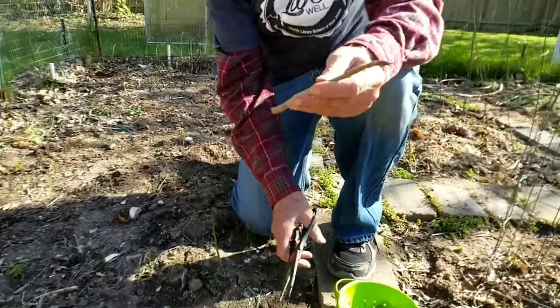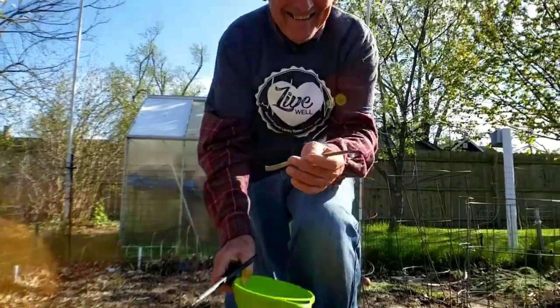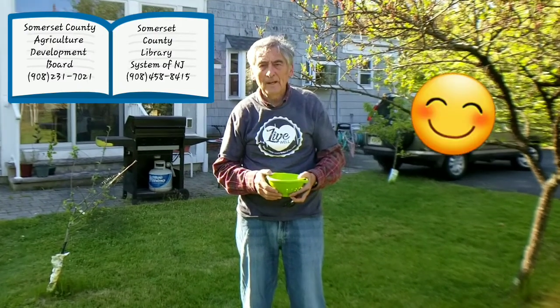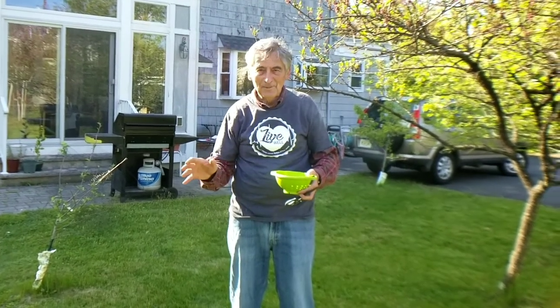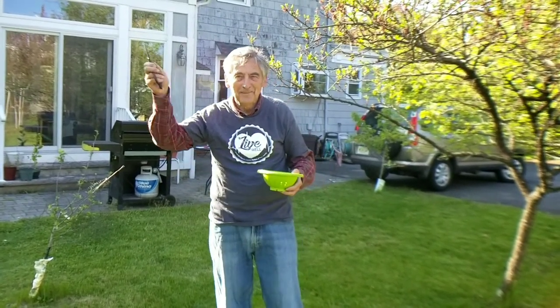Here we go. Can't beat home cooking. Thank you for visiting. If you have any questions, the two best places to ask are your county agricultural agent or your local library. Both agencies will be very happy to assist you, because sometimes things can get a little rocky, but not all the time. Until then, happy harvest and thank you for visiting. Bye-bye.